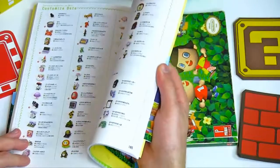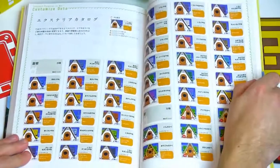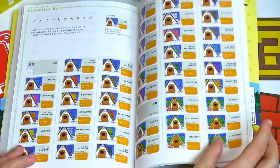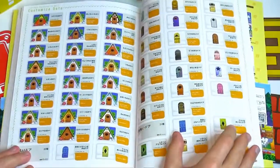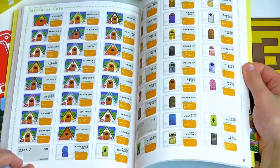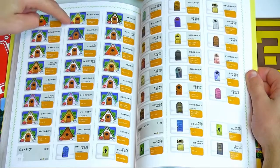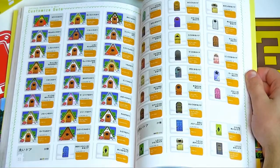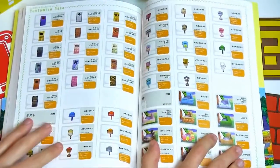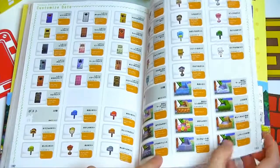We're still kind of in items here. Now it's showing us all the different colors you can get for your roofing and all the doors. This is a really good thing to have — incredibly handy. The American guide from Prima does not have all this, they just list it as text. You don't really notice how many different variations you can truly have here. All the mailboxes, doors, and your fencing — it shows you what it would look like in the different themes.